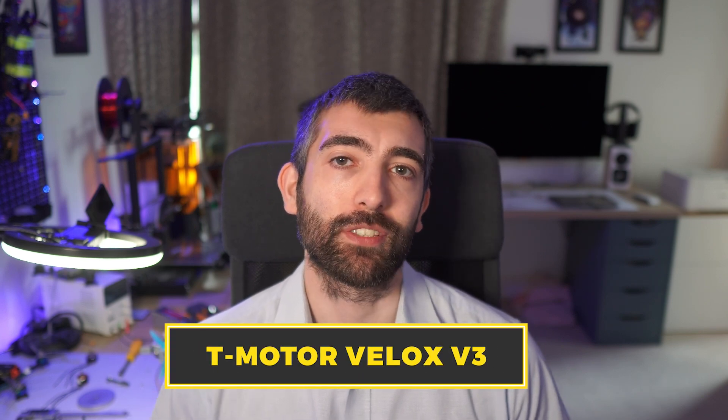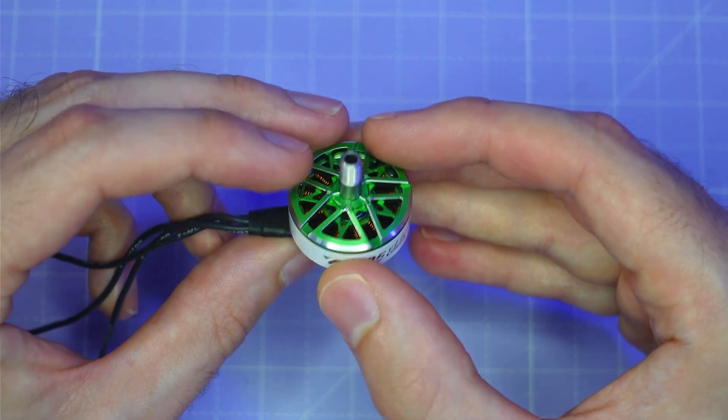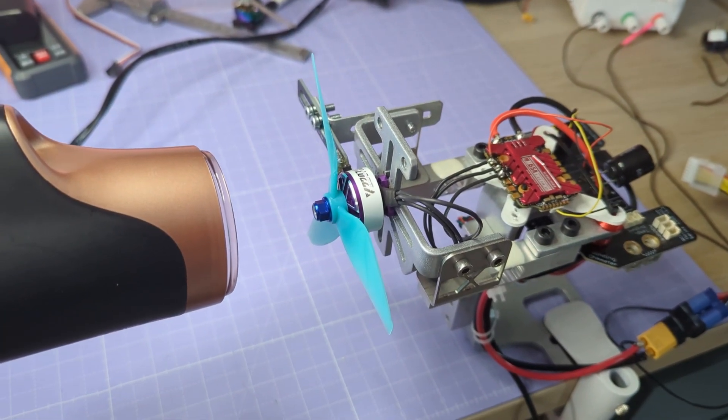Hi there everyone. Today we're going to be taking a look at the new T-Motor Velox V3 motors. But just doing a product review isn't all that exciting, so I'm going to be using these motors to answer a question I was asked recently: how much does the temperature of a motor really affect its performance? We're going to put them in the freezer and heat them up with a heat gun before testing. I can't wait to share these results — let's dive right into it.